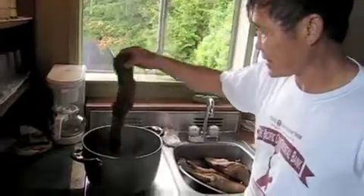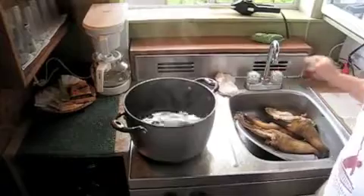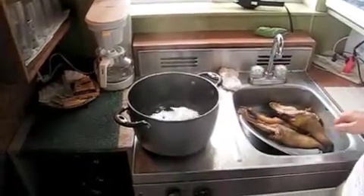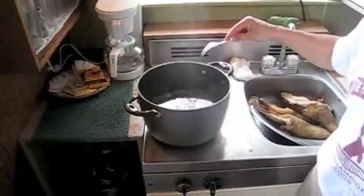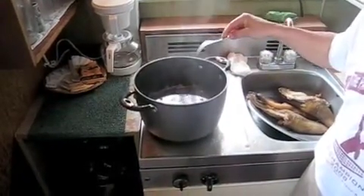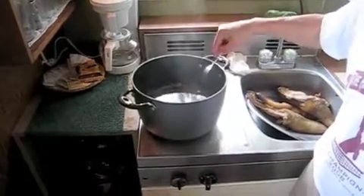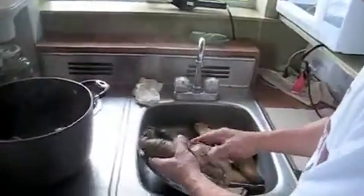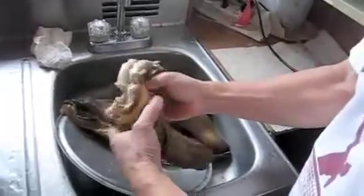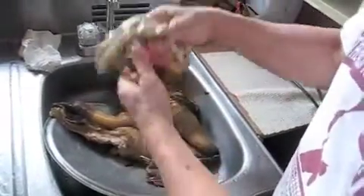I just turned the water off. We'll put the whole thing in. 1001, 1002, 1003, 1004, 1005, 1006, 1007, 1008, 1009, 10, 11, and 12. I bet you it will just come right out. Just like that.